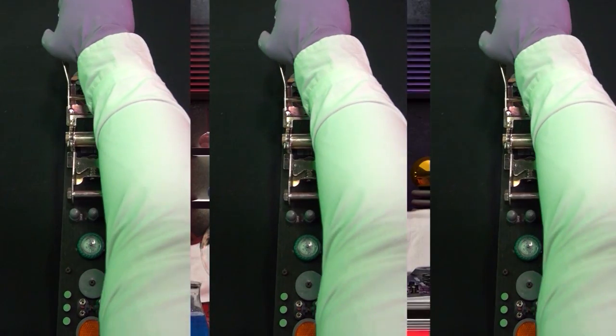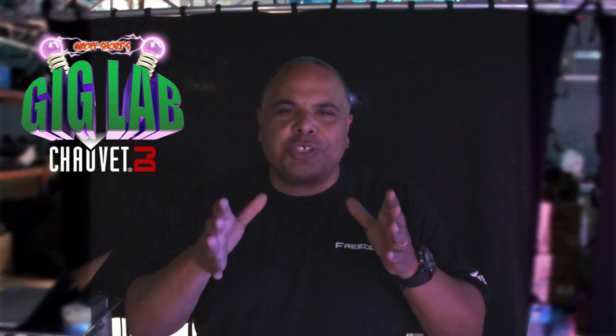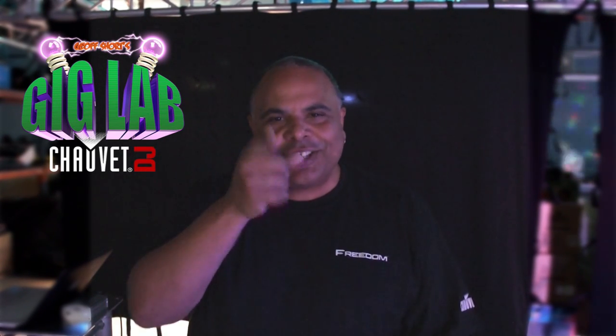This is the Gig Lab. The doctor is in. Hey everybody, welcome to Chauvet DJ. I'm Jeff Short and you're in the Gig Lab for a very special patriotic 4th of July edition of the Gig Lab. We're here at the Chauvet Laboratories where our creative team has come up with a very cool patriotic idea. Check this out.